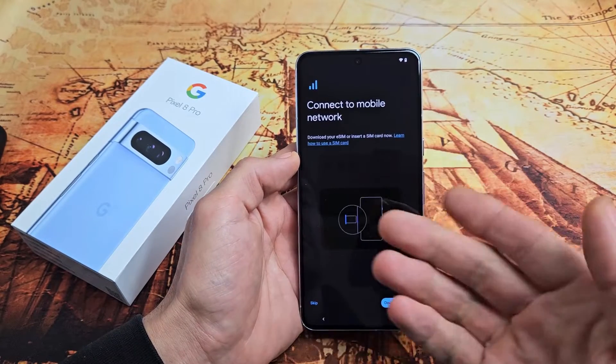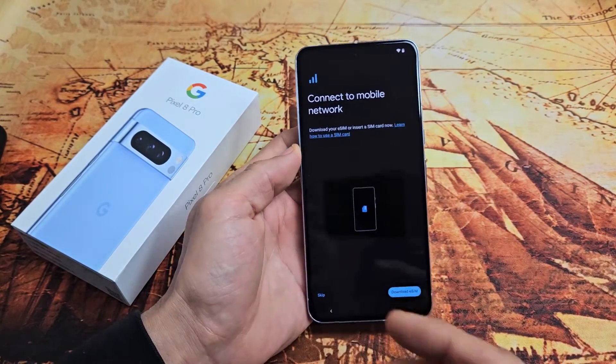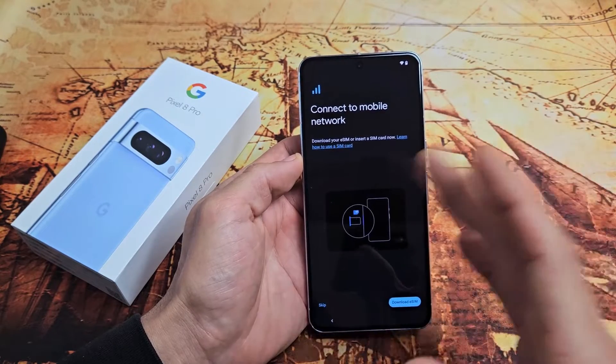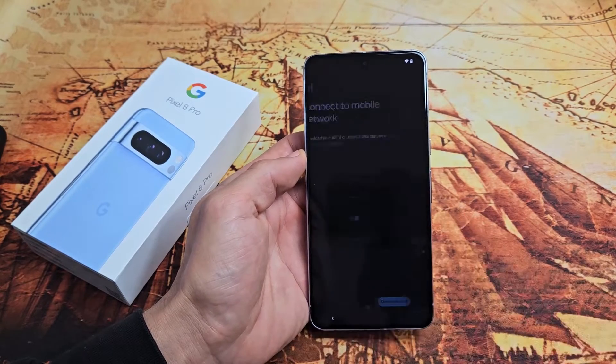It says connect to your mobile network. From here you can download your eSIM or insert a physical SIM card. You can do this now or later. I'm going to cover this in a separate video after setup, so I'm going to tap on Skip for now.